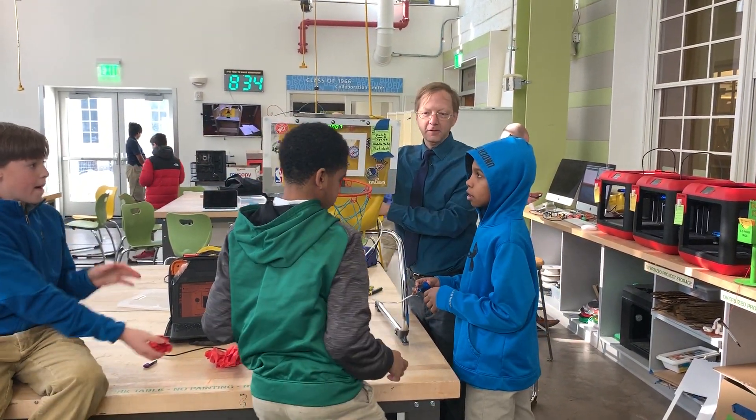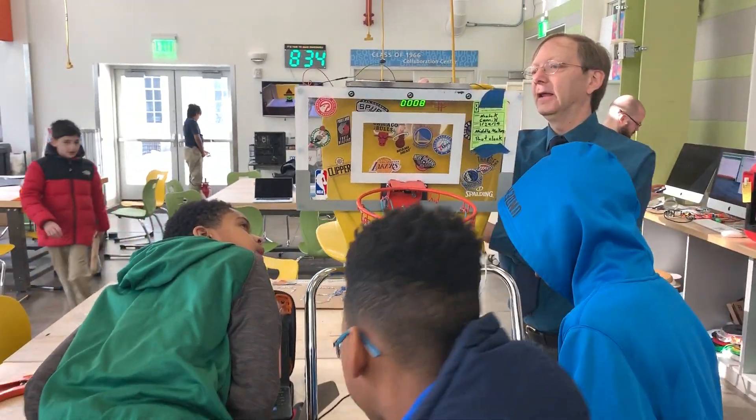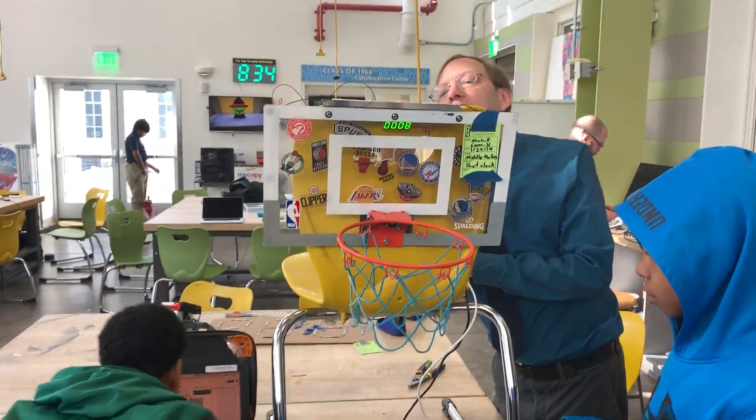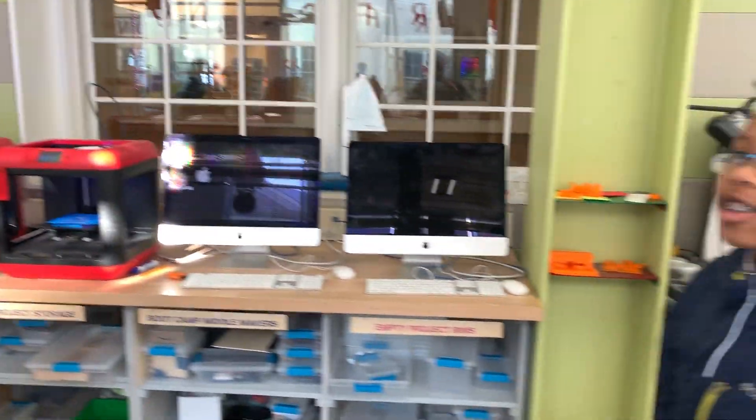You have a drawing right there. Okay, there's a button going. Button. It's huge! Hold on.